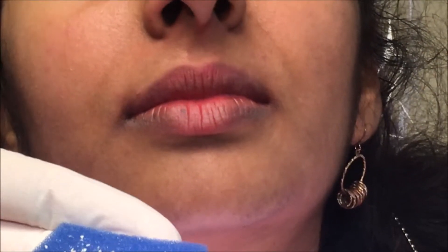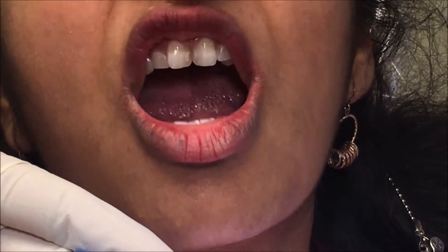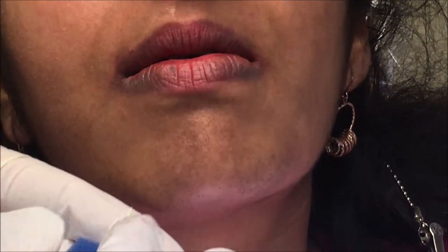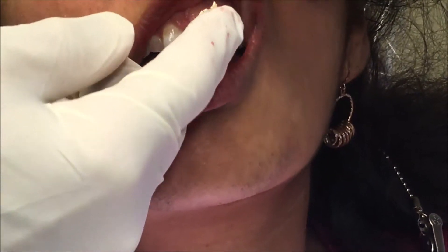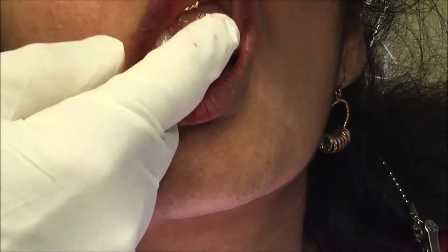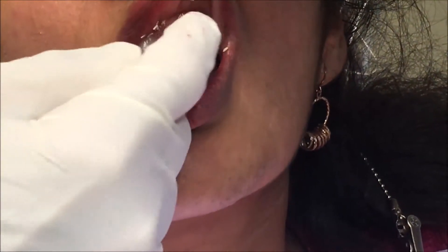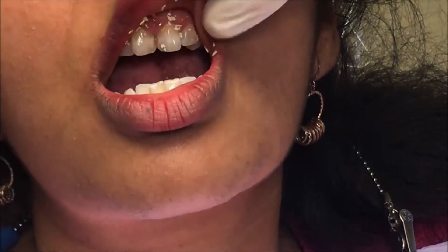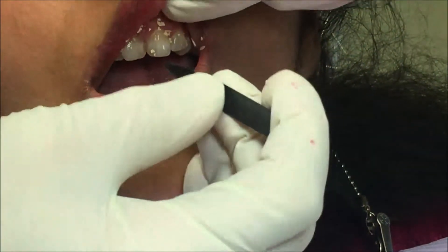Now Dr. Manhart's going to demonstrate how to apply the calcium chips. We take the patient's saliva on your finger, you pick up some of the chips — and that's a whole lot of them right there — and apply it onto the gums and around that area, just anywhere it will stay.